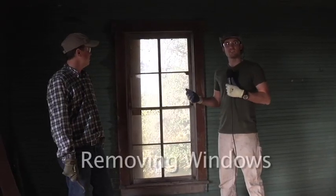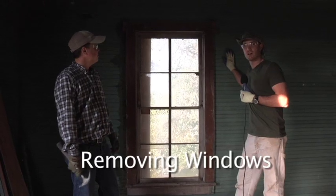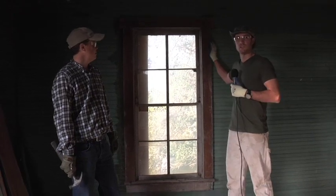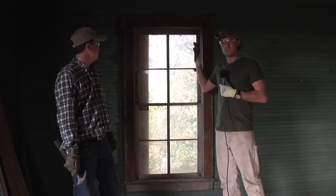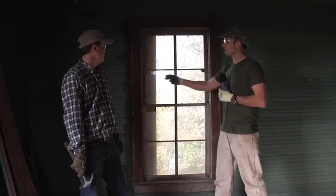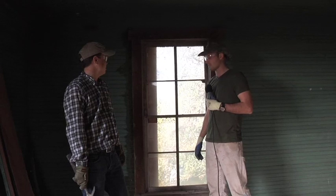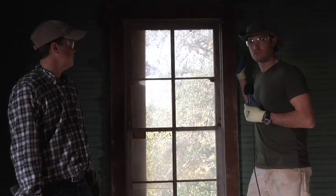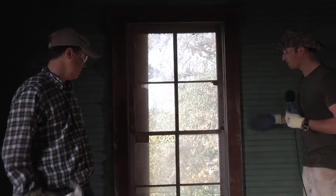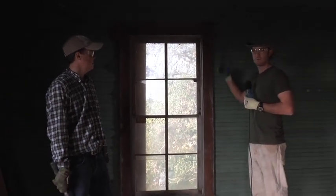Now we're on the interior skin phase. We need to knock out the first steps before we can take all the interior skin off. We've already removed all the interior doors and some of the exterior. Now we're going to do some windows. We're not going to salvage these windows as a whole unit. What we're going to do is take the window stop out first, take the window sashes out, set them to the side so the existing glass doesn't get broken, then pry all the window trim off and punch the jamb out from the inside.